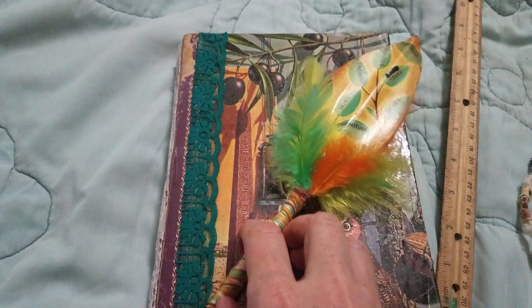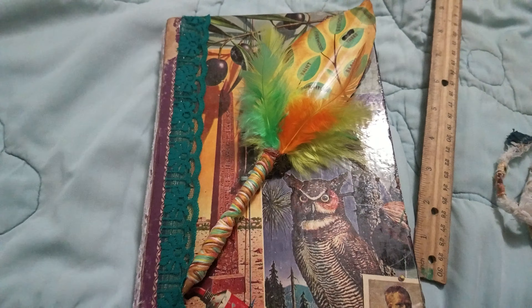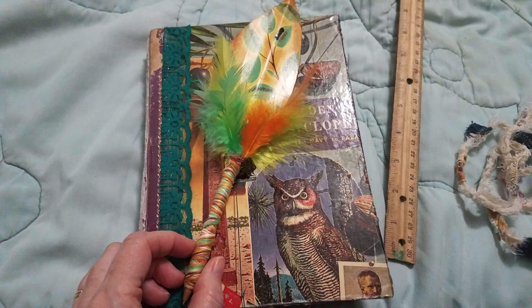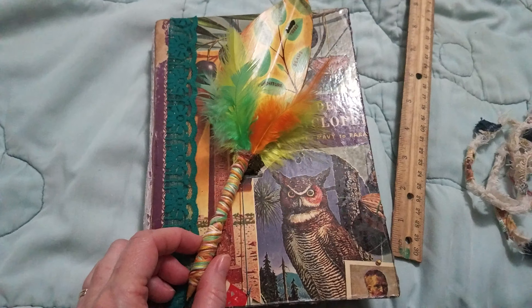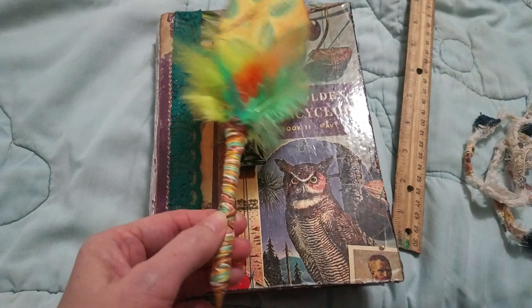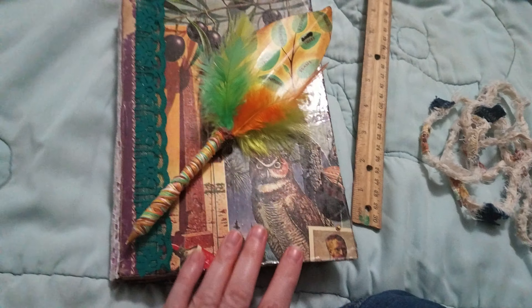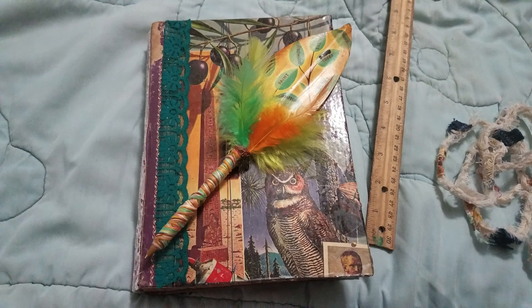Check us out on Facebook — just a step back in time journals page. And then there's a shop button, and this is where it will be in the shop. See you later, bye bye!